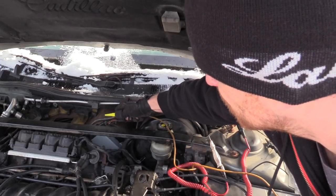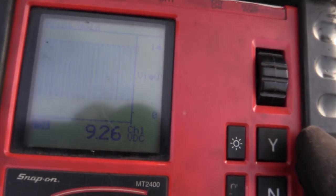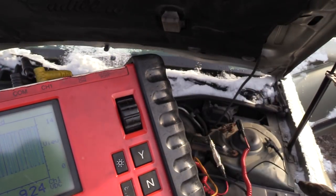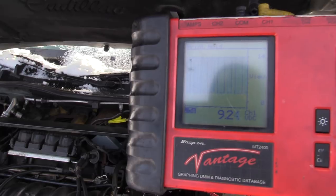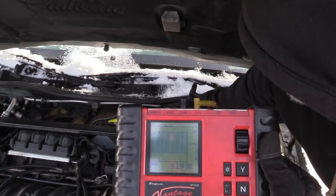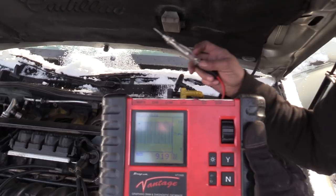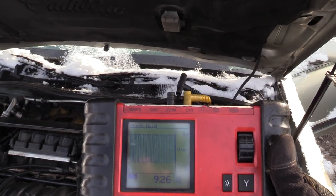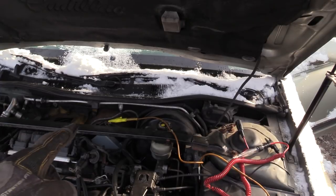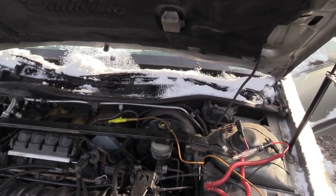One last thing — if you wanted to look at this signal on the middle wire, you cannot use a test light because it does not support the current flow. Touch the test light on the T-pin and you'll see that signal disappear — it gets pulled to ground. You have to pull the test light away. You cannot check the computer's control to this blower motor with a test light. You need to use a voltmeter, or potentially an LED-type test light on this circuit.